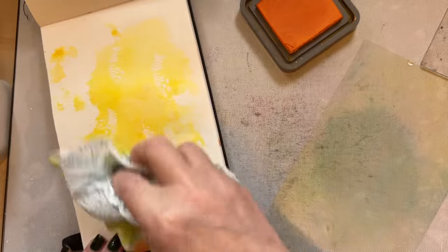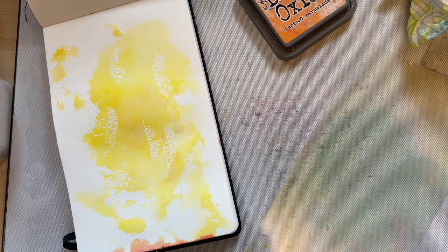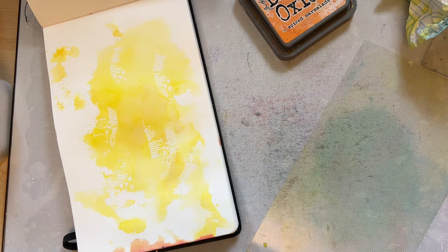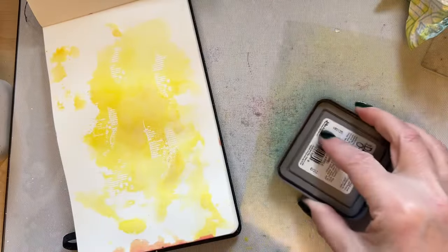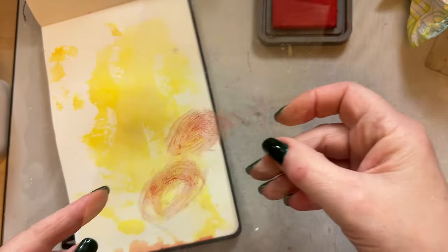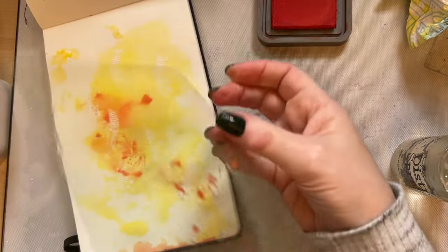Let me see if I've got something that is deeper and more orange. I'm looking for a red — it's always the case, when you're looking for something you can't find it. Because I've got that yellow on there, if I use a little bit of red you'll get oranges as well, so I'm going to use Candied Apple. You can just use a tiny bit of ink, just spritz, and then you can just smoosh that with your finger — nothing too complicated at all.